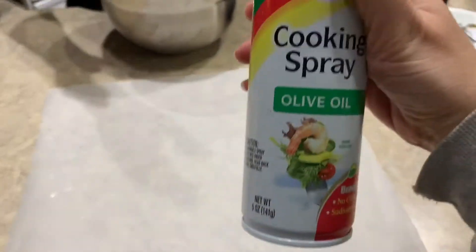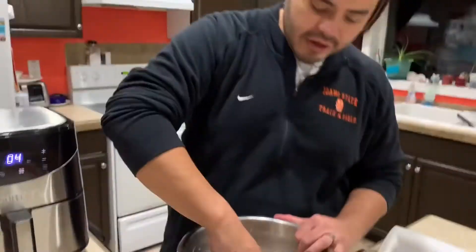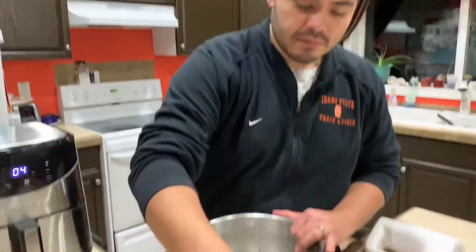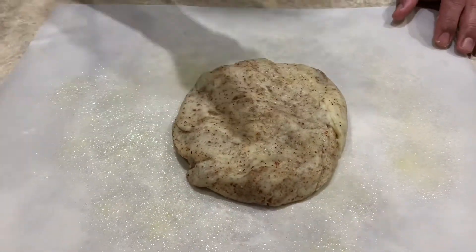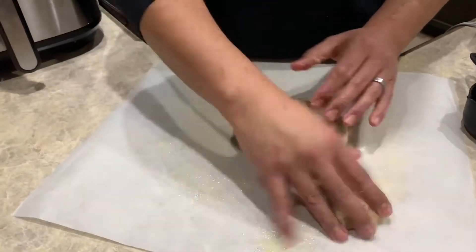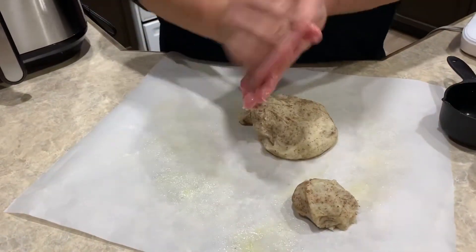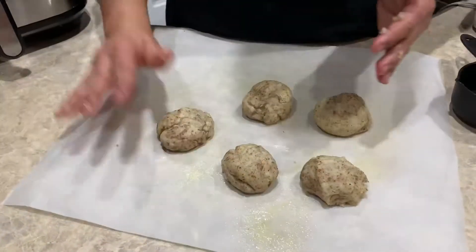Now I'm gonna use some parchment paper with a little bit of olive oil spray — mommy's gonna help me since my hands are all gooey. I'm gonna take the dough and put it right over there, then separate it into five separate balls. The recipe says four, but since there are five of us we're gonna divide it into five, trying to make sure the balls are equal in size.